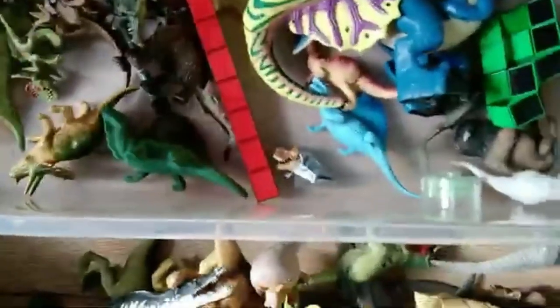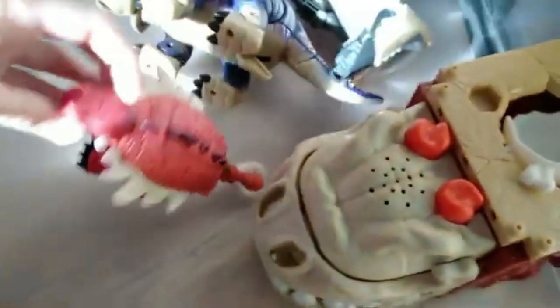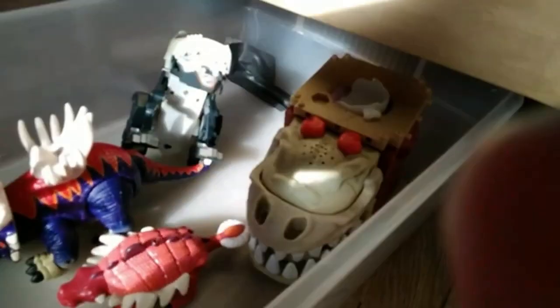This Imaginext Spinosaurus. For the final bin, we just got the rest of that big playset — there isn't enough room for it on the shelf. We've got this Imaginext Indominus, this Imaginext Dracosaurus, and then this Transforming Spinosaurus. That's it for the final bin.